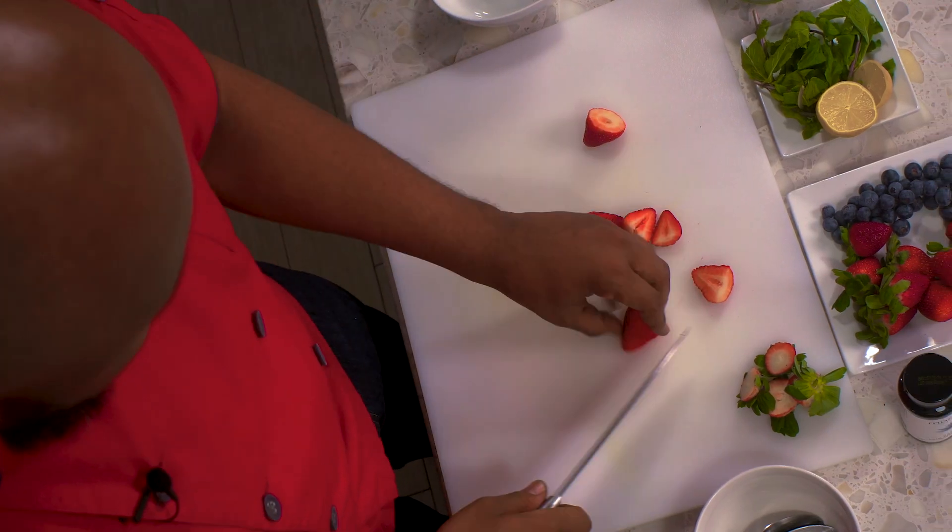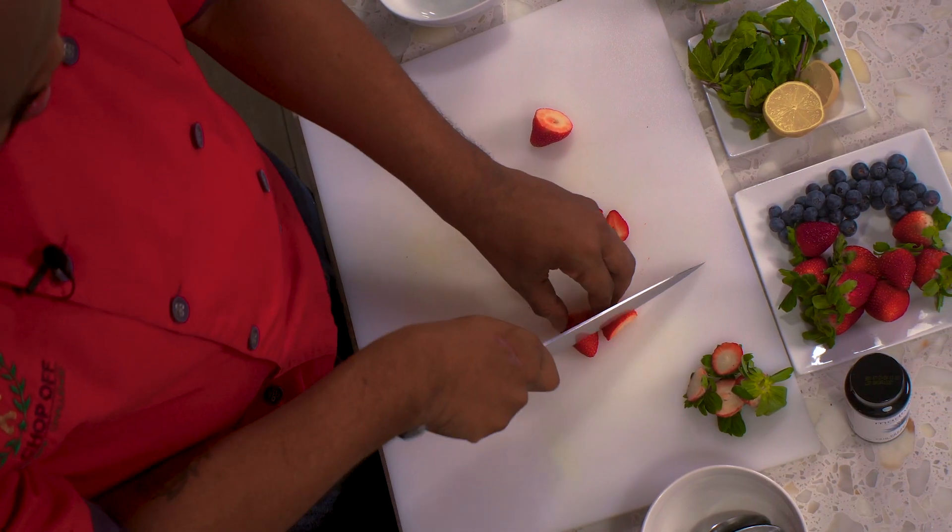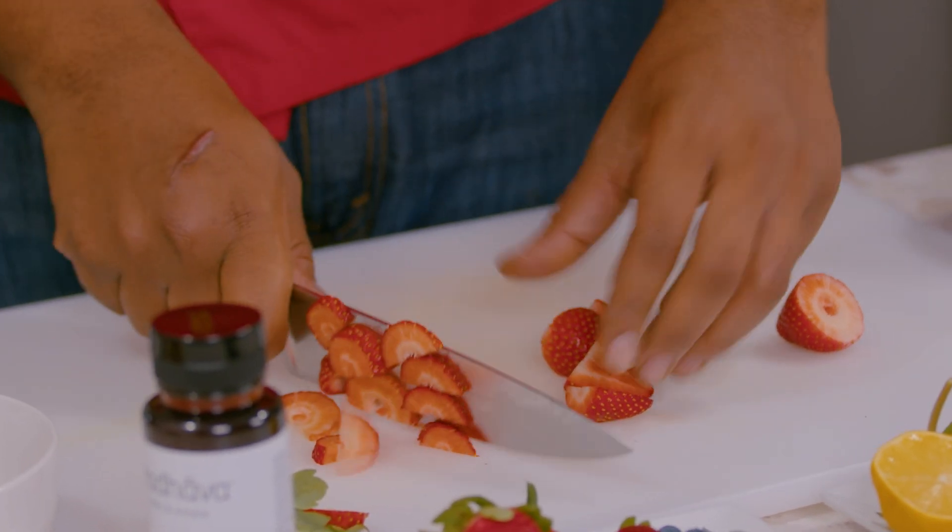Nice, these are some beautiful strawberries. Give them a quick little slice.